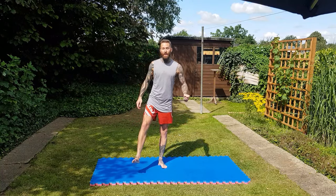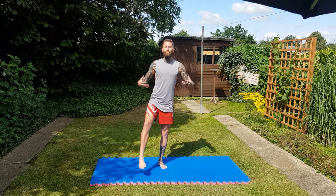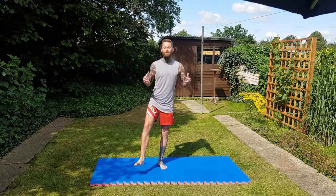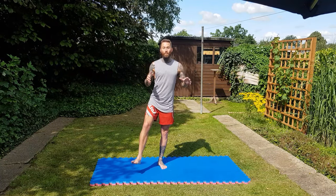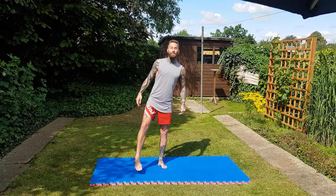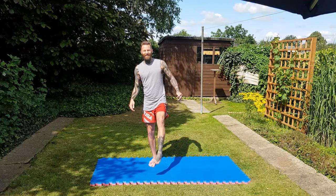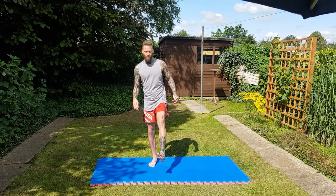Now let's do our ankles. I'm going to start rotating the ankles. I do Muay Thai so you can trust me — I know about full body stretching because we do it all the time. Once you're done one way, do the other way.